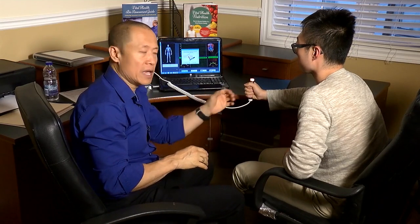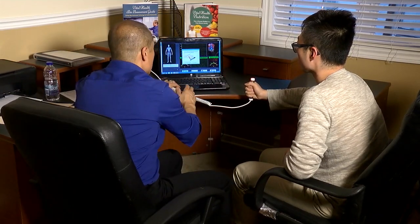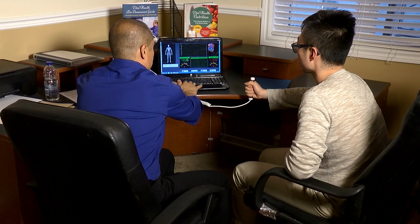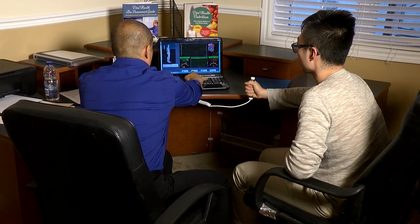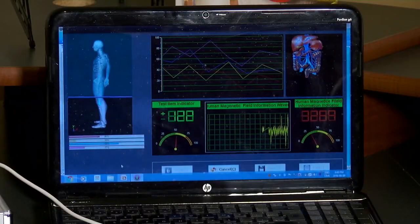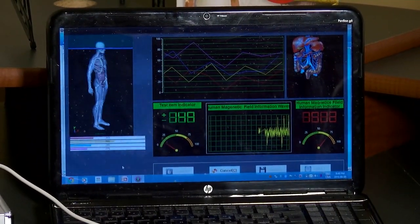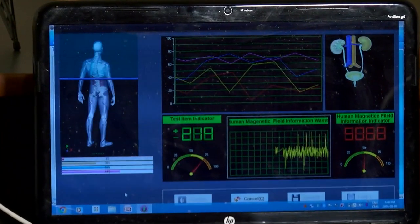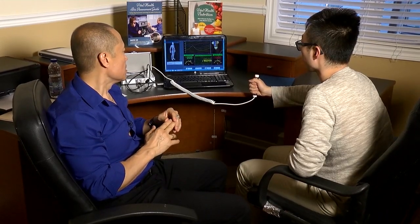Just relax the arm, and the electrode or probe has to be held in an upright manner. This is going to take roughly about 59 seconds and the scanning will begin. You can hear the beep — I have the volume a little bit higher so you can hear the beeping. This is the magnetic waves and the device going through the various organ systems of the body, reading the body. Sometimes your clients will feel a little tingle — they'll actually feel the frequency. It's very low level current and it doesn't hurt you.